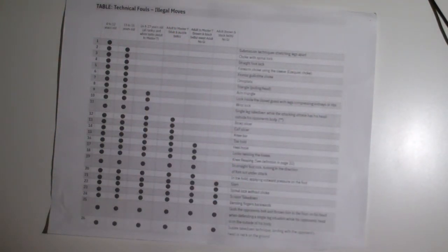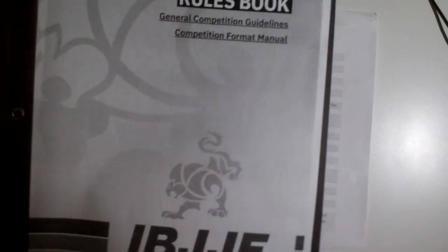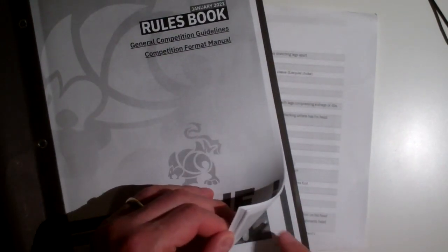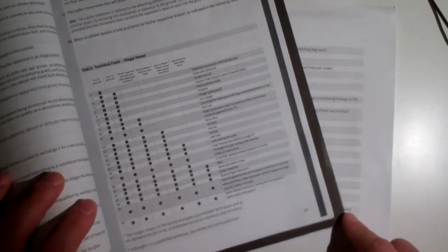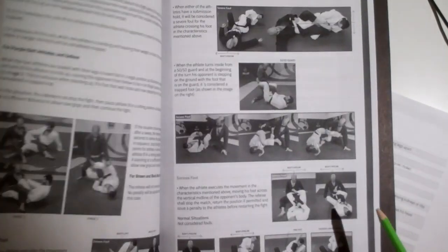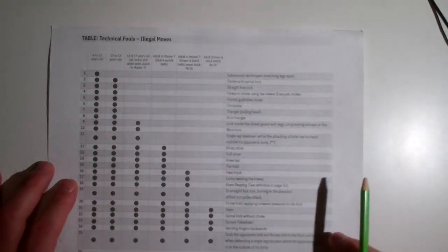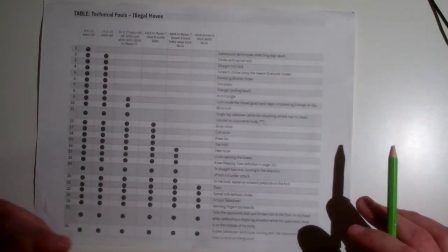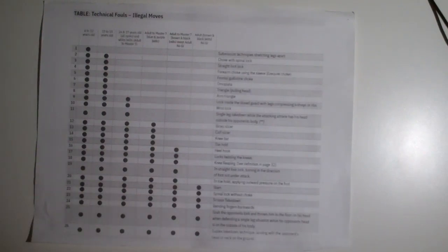Those are the 26 things noted as illegal moves. If you look at the IBJJF rules, available at ibjjf.com, it's on page 29, and the next two pages have pictures of all the various things that are illegal. Once you've spent however many months or years practicing jiu-jitsu and you're entering a tournament, maybe spend 10 to 15 minutes figuring out what's allowed and what's not allowed in your division — it would be a shame to get disqualified.